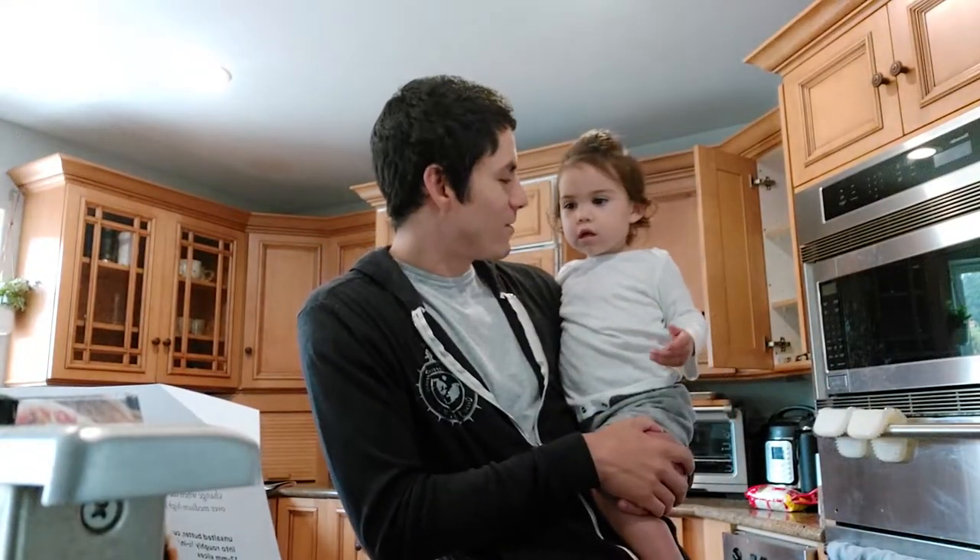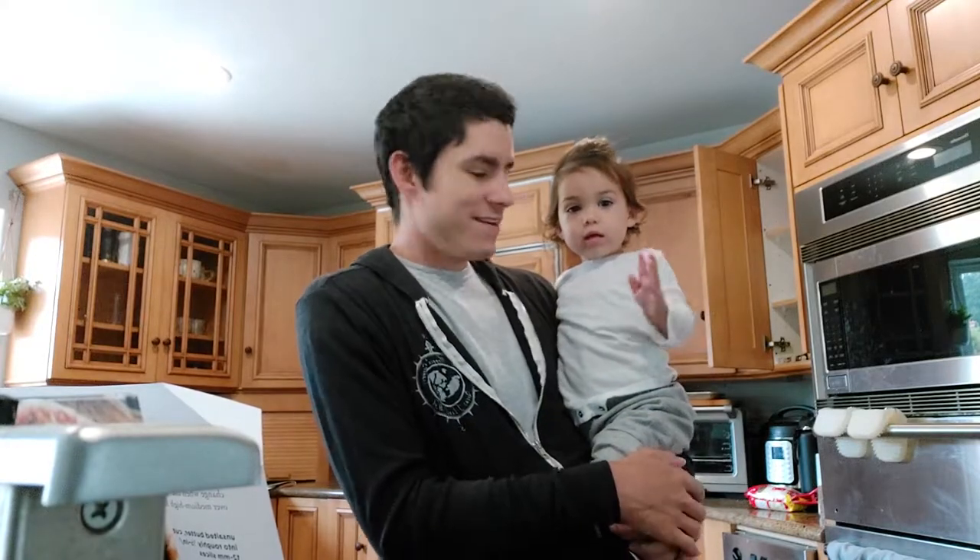All right, welcome to our first episode of Cooking with Amelia. Want to say hi? Hi. Hi.